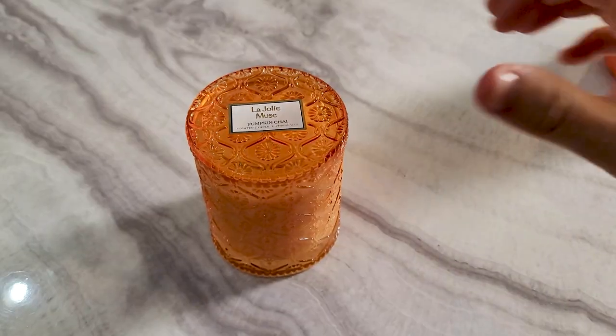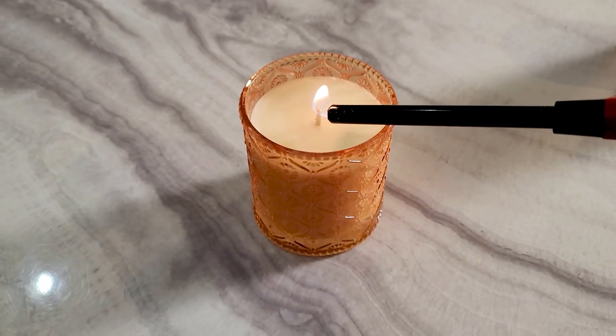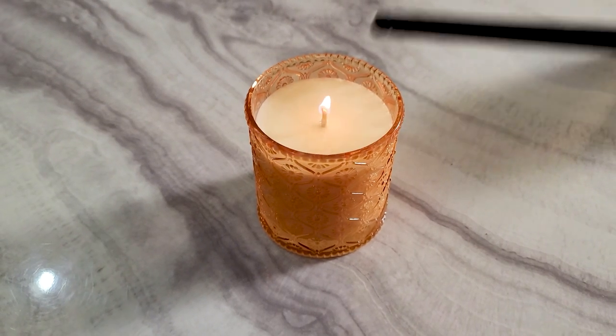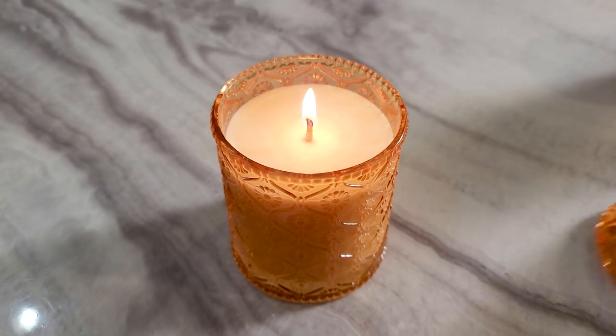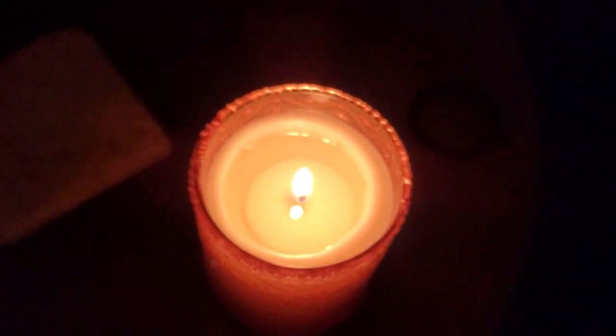My bigger concern with the apple one was just the fragrance — I just didn't detect much of a hot throw, though that may have just been me. Moving on to the Pumpkin Chai candle, this one was not only my favorite overall looking candle — definitely the classiest looking — but also my favorite fragrance of the three. I do like pumpkin chai fragrance. I'm not a huge pumpkin fan on its own, but mixed with other fragrances, I do like it.